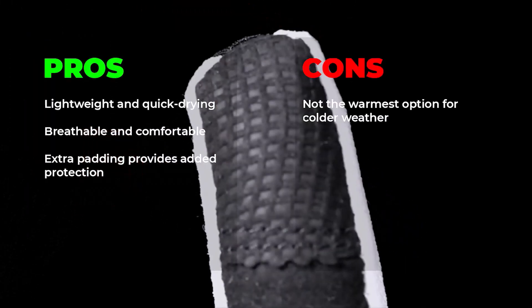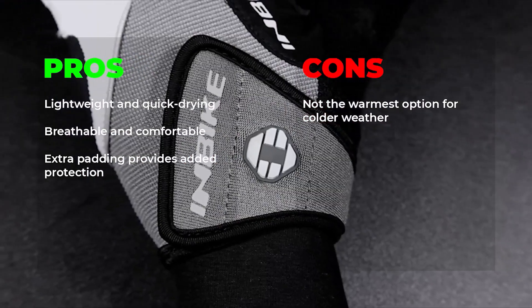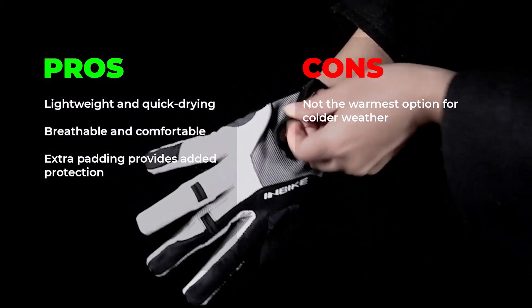Pros: lightweight and quick drying, breathable and comfortable, extra padding provides added protection. Cons: not the warmest option for colder weather.